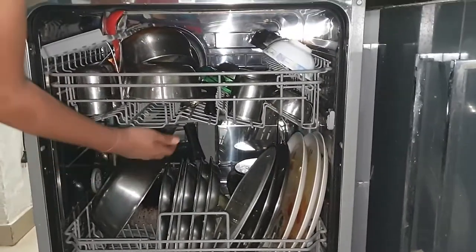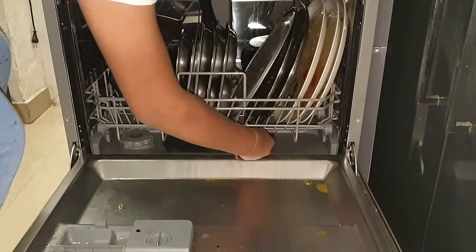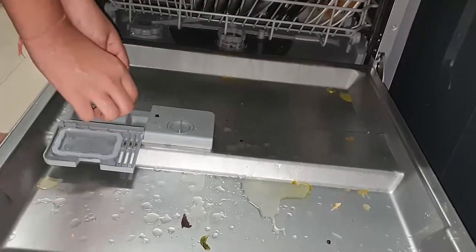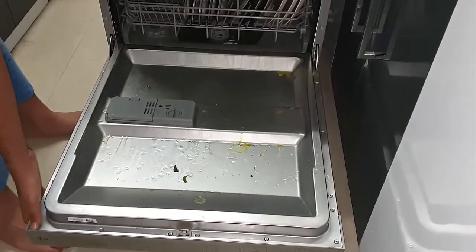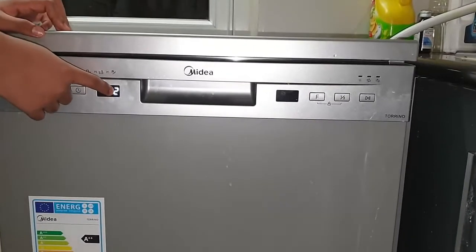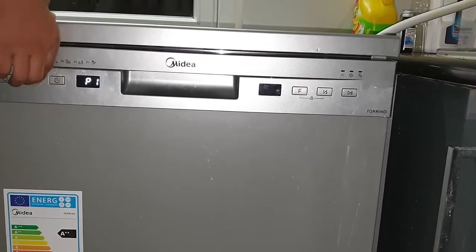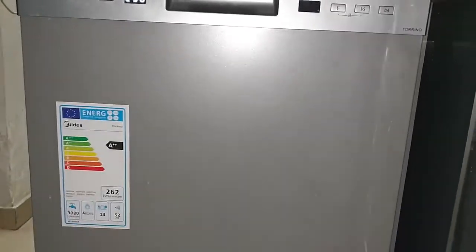We are checking that the spray arm is moving properly - the bottom one also needs to be checked before closing. We then put the tablet in - this has rinse aid and salt included so no need to put them separately. Closing the door and switching it on - by default P2 economical mode is selected which goes up to 45 degrees. We can change programs from P1 to P7. We selected P1 since we have cookers and karai for a full heavy wash. It's showing two hours and 50 minutes.